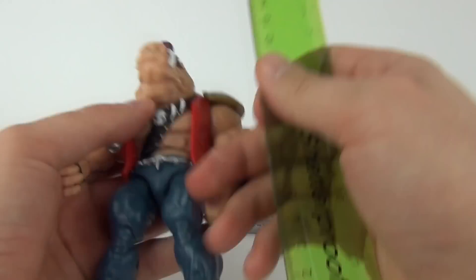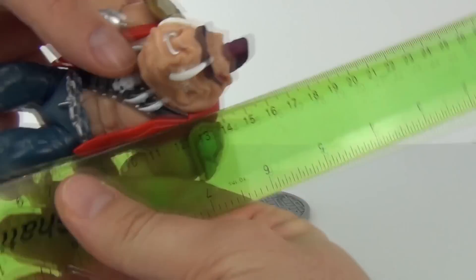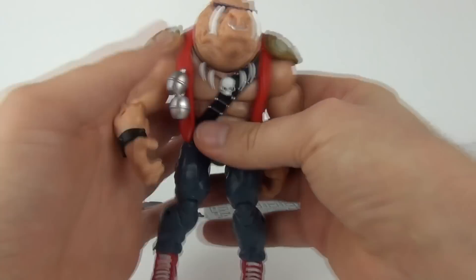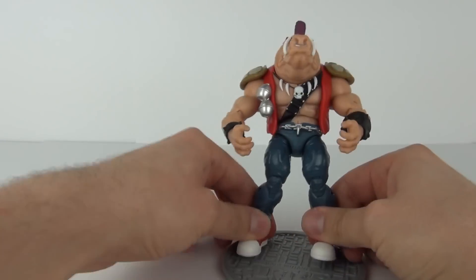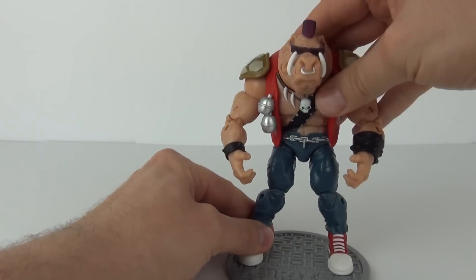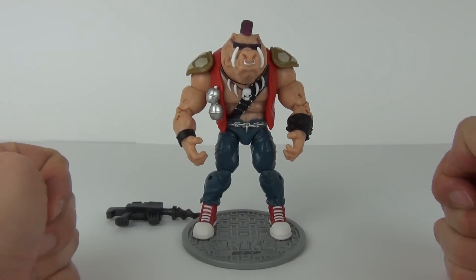To measure this action figure, it is 16 centimeters in height to the top of that Mohican. So a pretty sizable figure — highly detailed with some really good articulation. If you want to stand him on the stand, there are peg holes in the feet that will align with the pegs on the base.